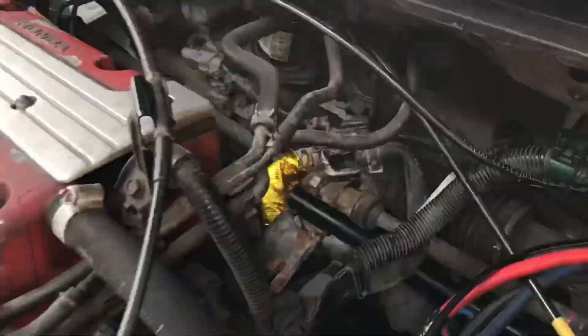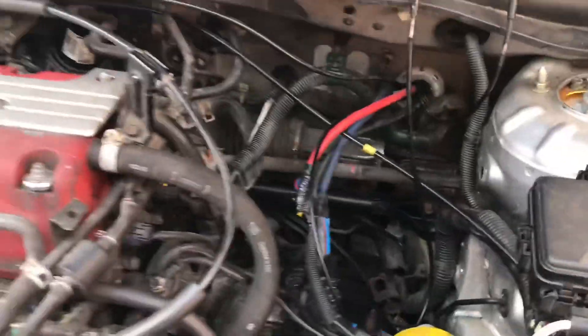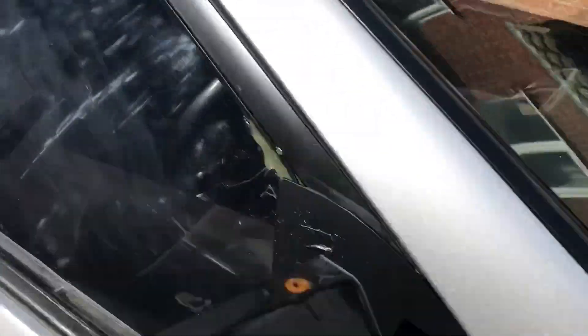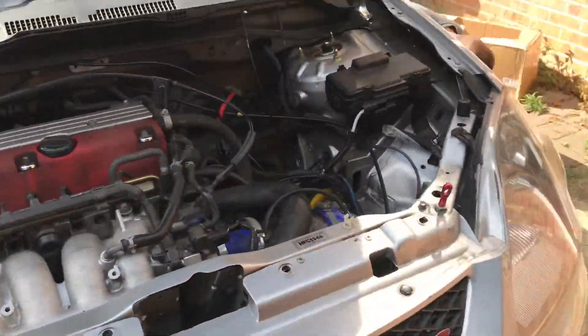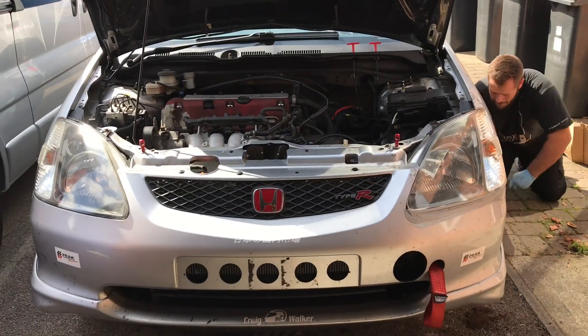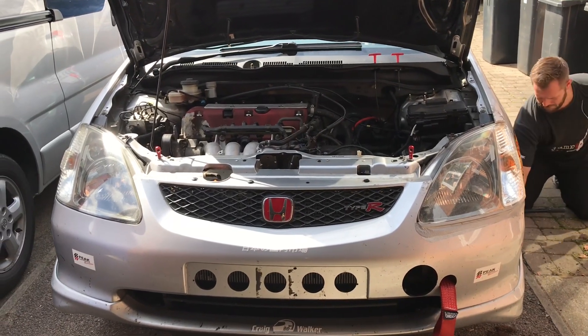Everything is all buttoned up. The play is definitely gone — the steering feels really, really good, everything's all connected and straight and true. We're going to get the car back down on the ground and then go for a quick little test drive to make sure it feels as it should with nothing untoward.